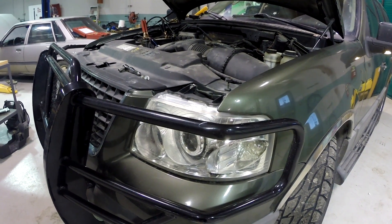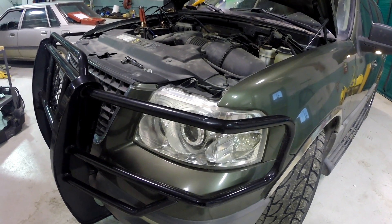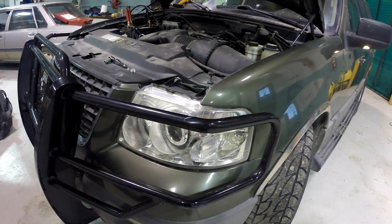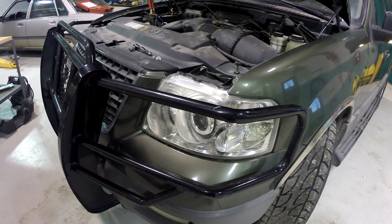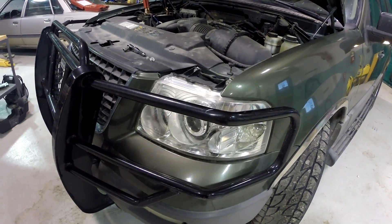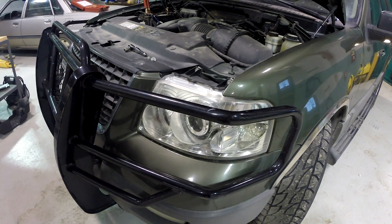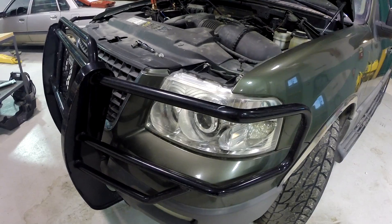We're looking at a 2003 Ford Expedition. This particular vehicle has a problem where it stalls, and it's pretty random — it might run for 5 minutes, it might run for 20 minutes, but the engine just cuts out and dies. It will pretty much restart every time, although there are a couple times where it takes a little bit of cranking to get it to restart.